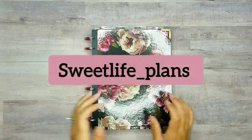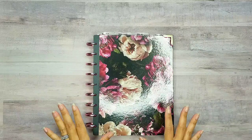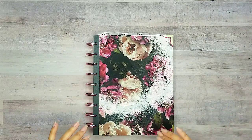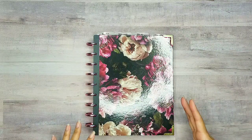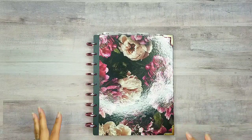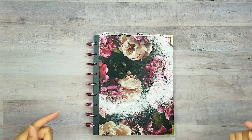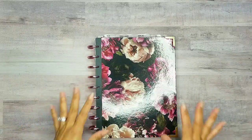Hey planner babes, this is Crystal with Suite Life Plans. Today we're going to be doing a fun page for cleaning. I definitely want to keep track of my cleaning. I've been mixing my days up and I thought I just need to make out a little schedule for myself until I can get it in my head. I thought this would be the perfect thing to do.